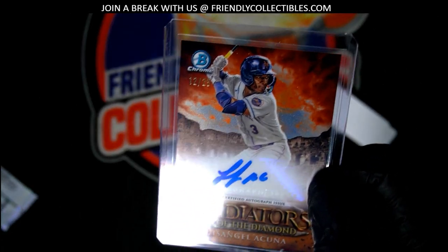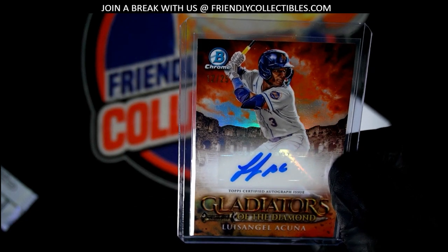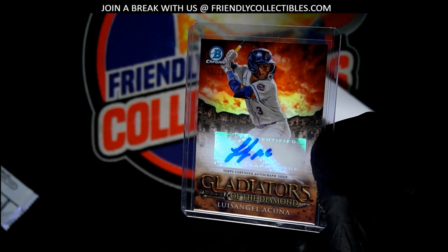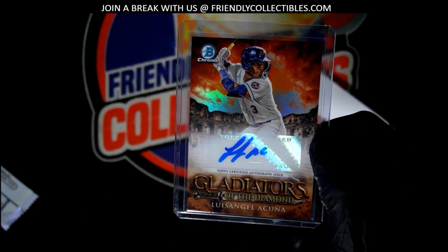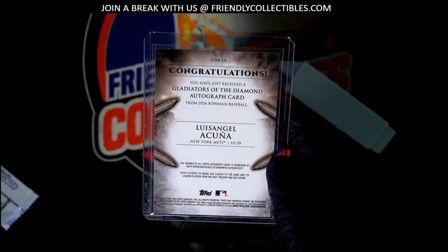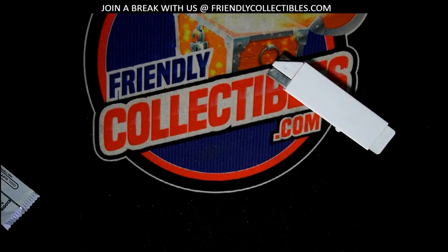Yeah, there it is right there, man. You're very welcome, yes sir. Gladiators of the Diamond — what a pull!